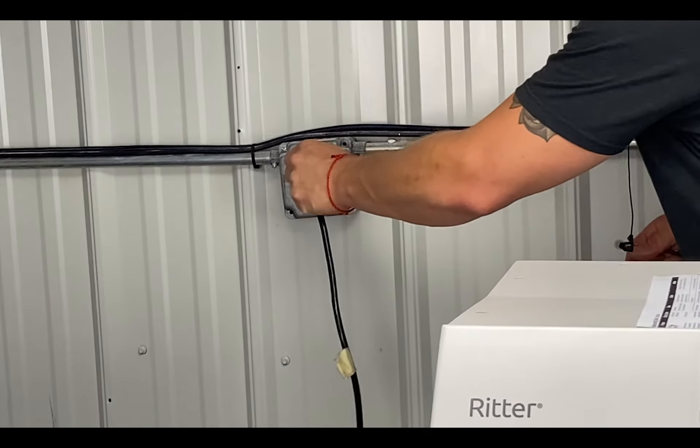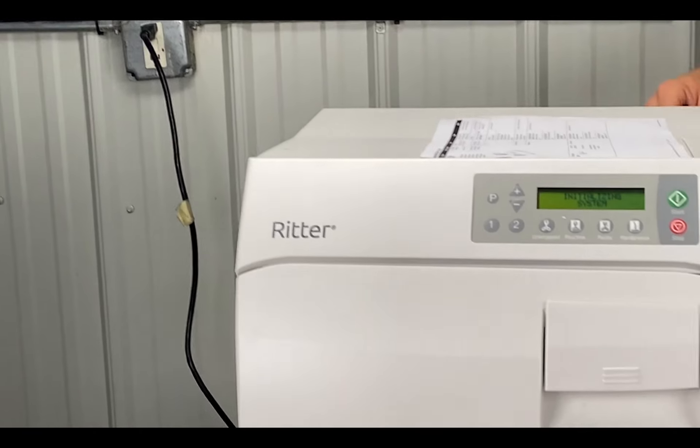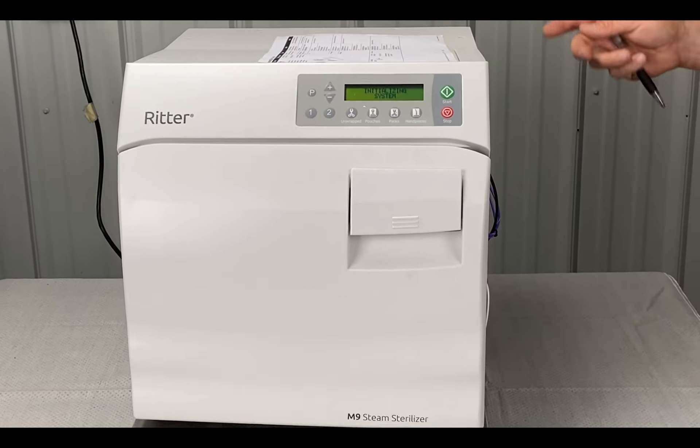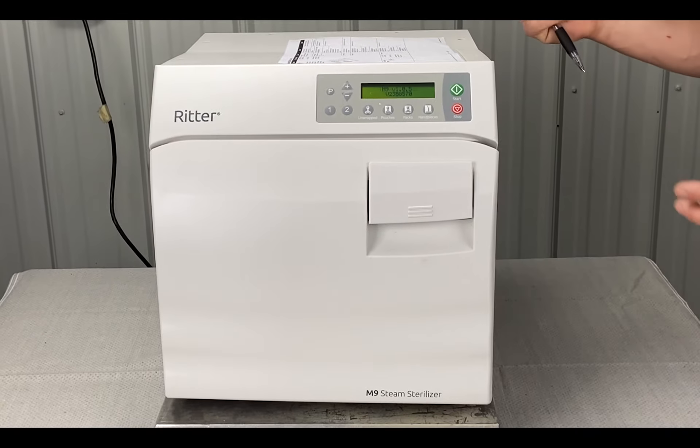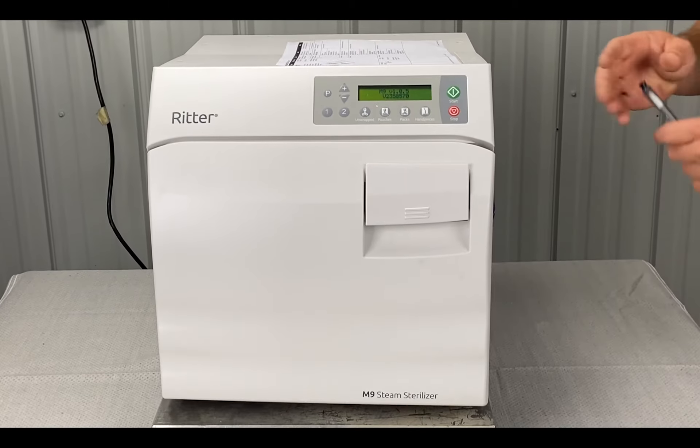Then you're going to plug it into the wall, and you'll wait 60 seconds after the error before plugging it in, and then see if the problem persists — run another cycle and see what happens.